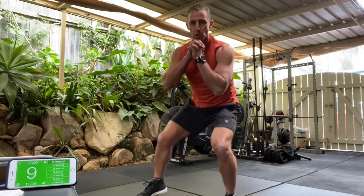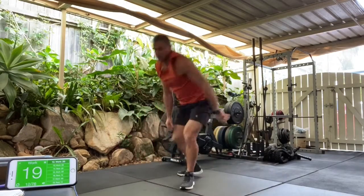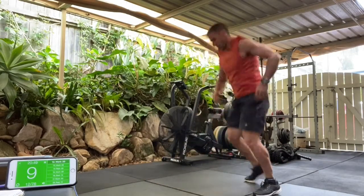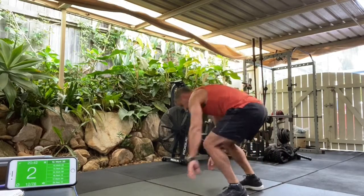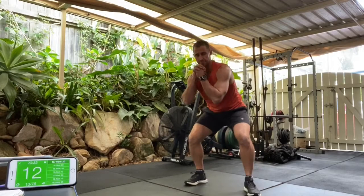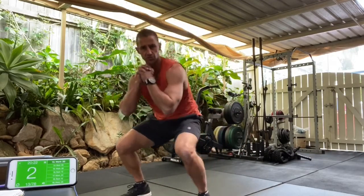We're going straight back into burpee turns, straight back in. In five, four, three, two, one. Burpee turns, let's go. Quick turnaround. Keep them fast. We're going to be going back into walking squat. In four, three, two. Walking squat, let's go. Keep it deep. Want to feel the legs burning. Stay down. We've got ten seconds. Keep your eyes up, don't look at the floor, look up. We've got three, two, one.